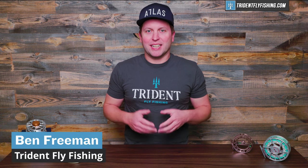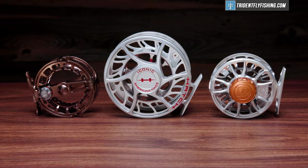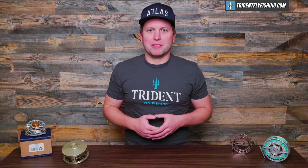Hi, Ben here from Trident Fly Fishing, and today we're going to talk about how to choose the right fly reel every single time. While choosing a fly reel is a lot easier than choosing a fly rod, it can still be daunting and confusing if you're a beginning angler, and that's why we're making this video today.